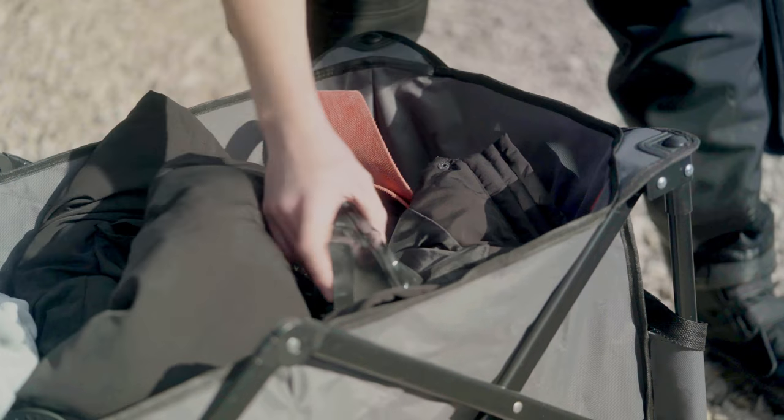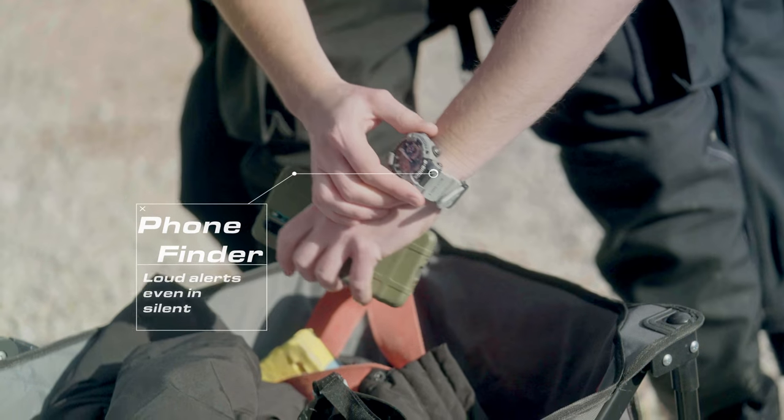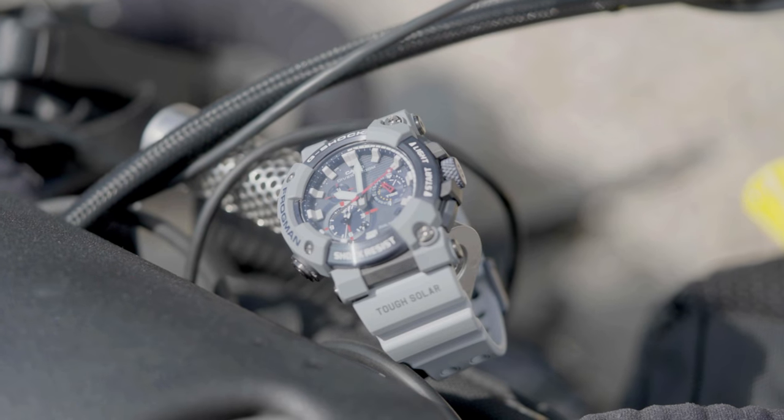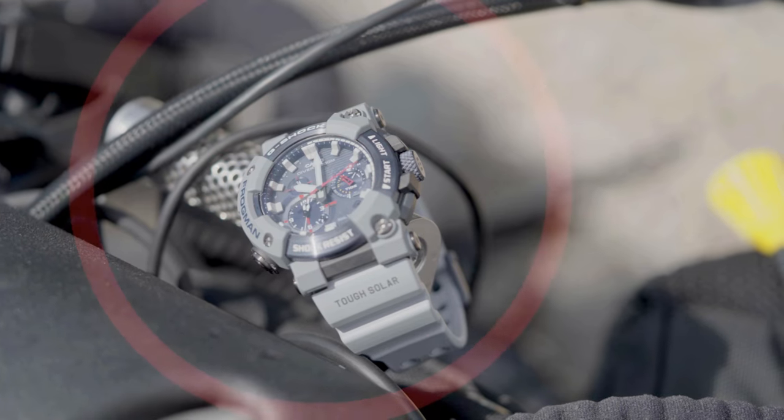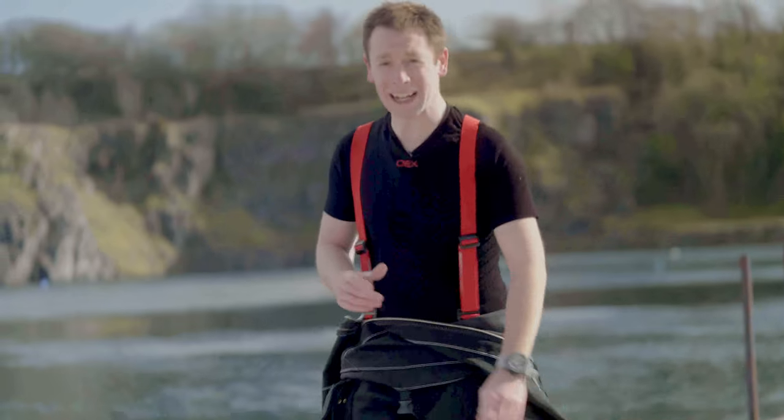The watch even has a built-in phone finder that will make your phone ring, even in silence. So there we are — the G-Shock Frogman: strong, tactical reliability when you need it most.